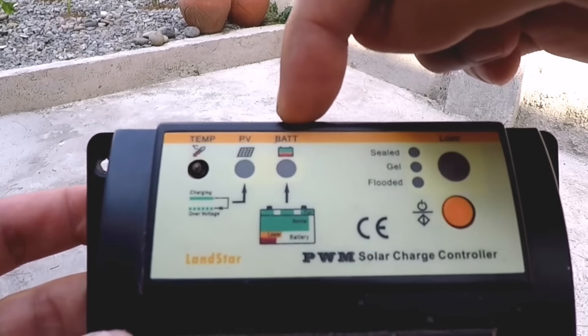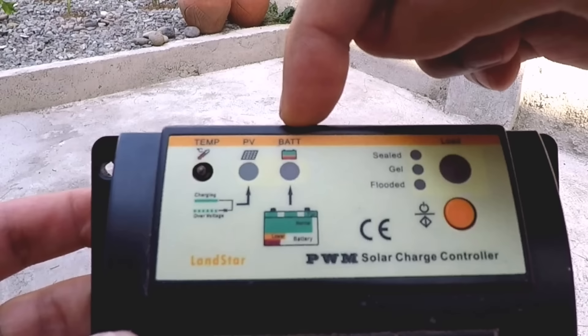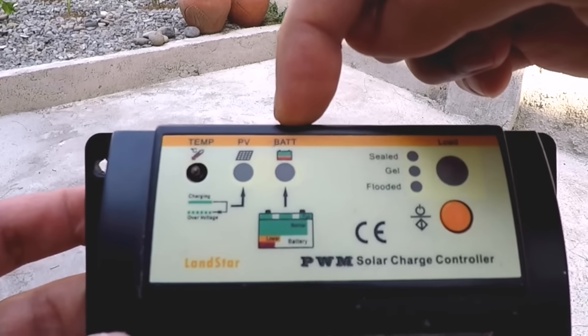There's also one for the battery. A blinking green light means the battery is full. A steady green light means the battery is normal. Orange means low battery, and red is for a depleted battery.